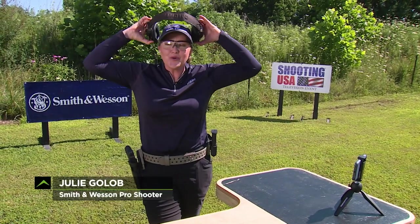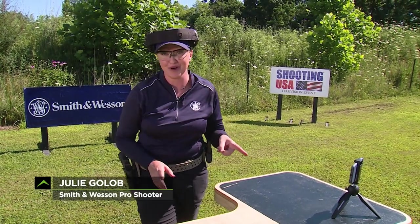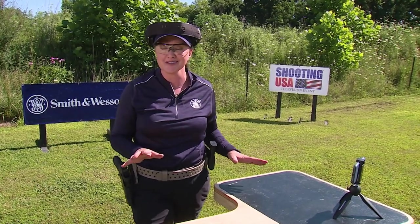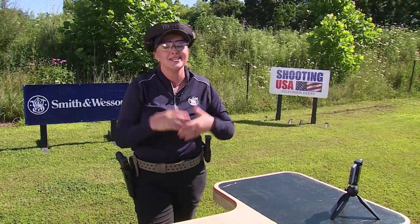Did you know one of the best tools for self-diagnosing technique is your smartphone? You can set up your smartphone to record your shooting and coach yourself through valuable skills. In this pro tip, I'm going to walk you through three different ways to use your phone to become a better shot.